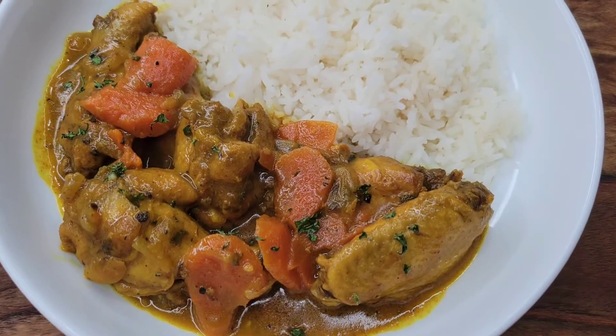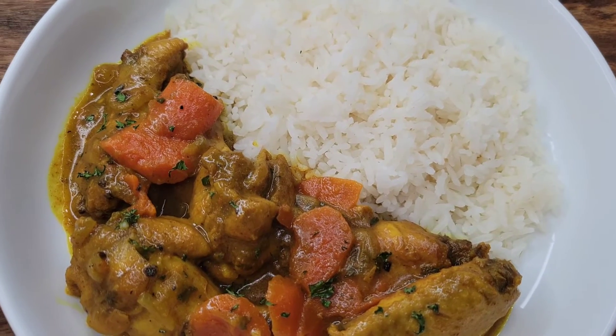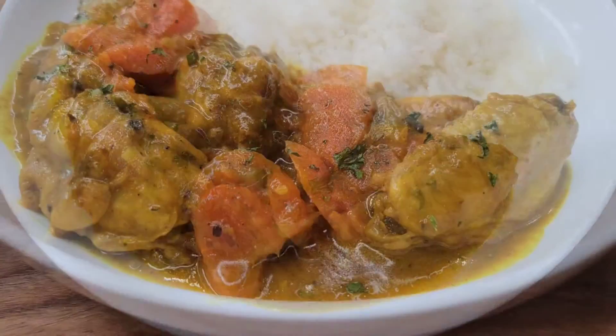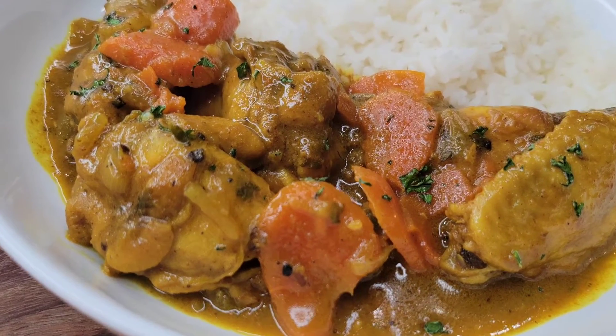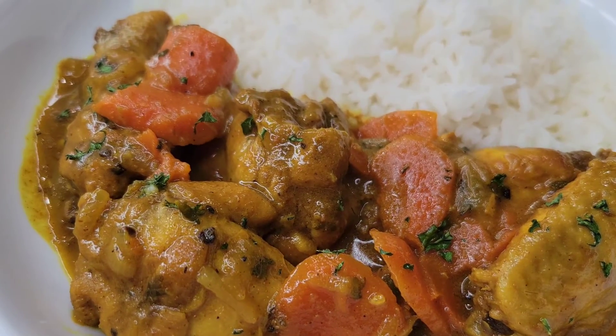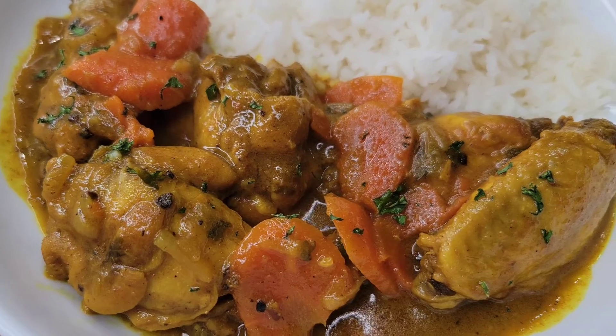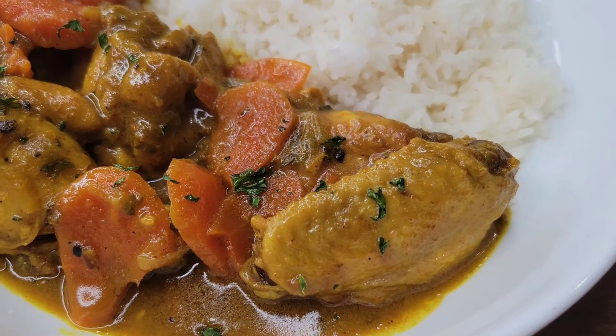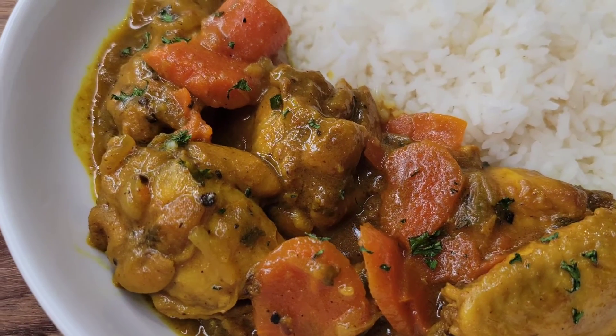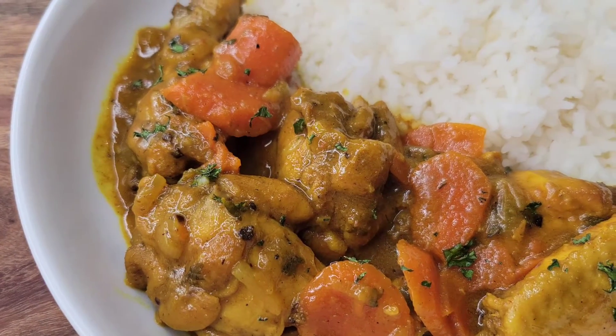All you need to do now is add your favorite side dish. I had it with some plain rice but you could have it with roti or some ground provisions — whatever you prefer. This was so simple and scrumptious, so give it a try. If you've never had Jamaican style curry chicken, I guarantee you're gonna love it. Let me know how it works out — thanks for watching!